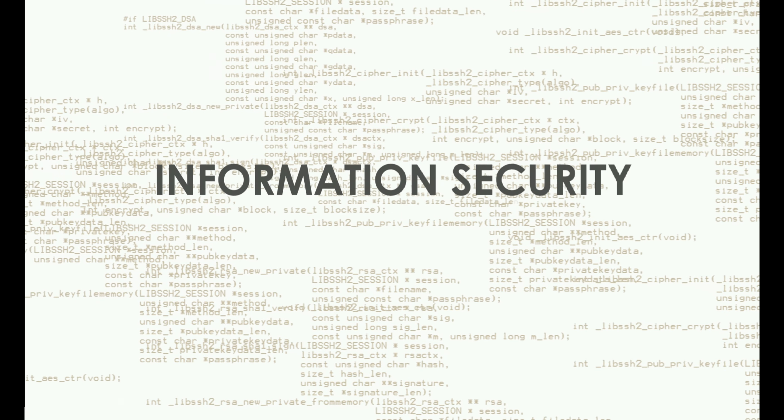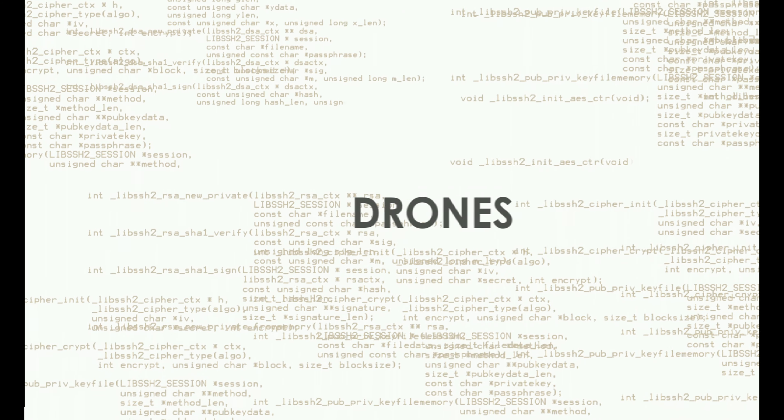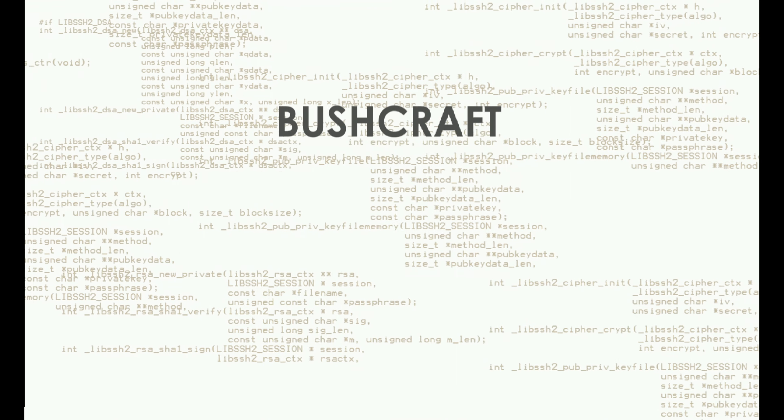Welcome to the long-awaited MiFare Classic video. It's been a long time promised and for many reasons, many of which can be found on my Instagram page, it just hasn't happened — till now. Welcome back to the Man Cave. In this video I'll be taking a look at MiFare Classic cards and what you can do with one and a Proxmark.